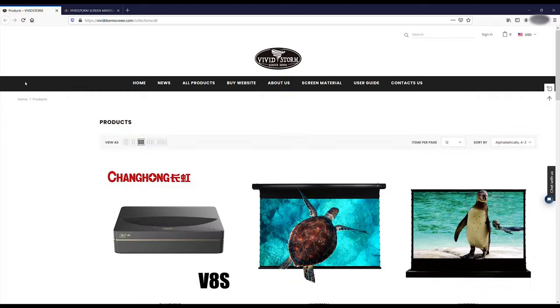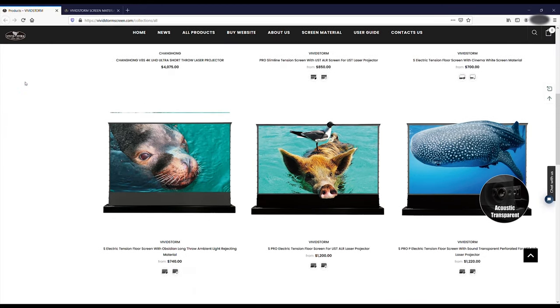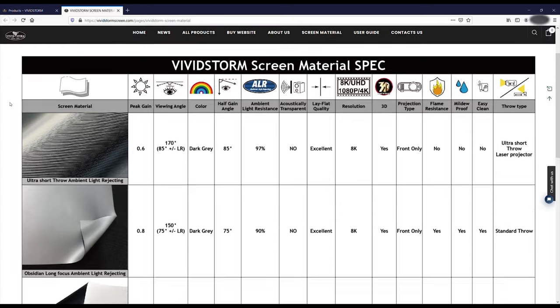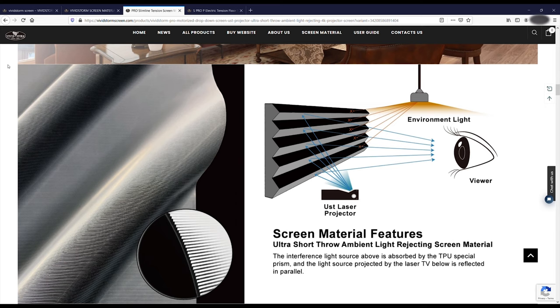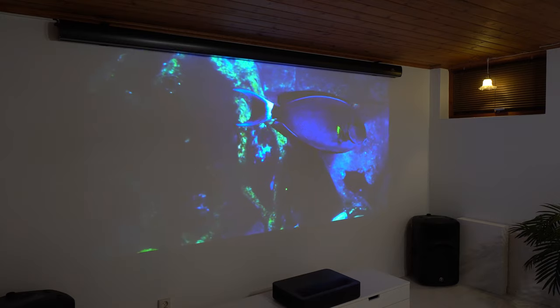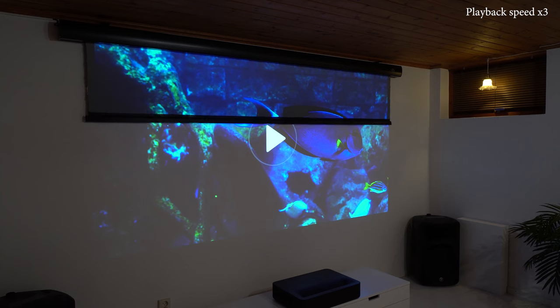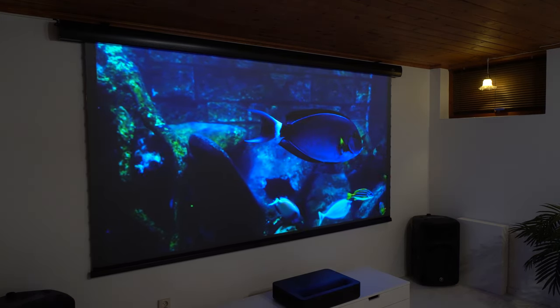Vivid Storm is a manufacturer of projecting screens since 2004, and they have many kinds of projecting screens for different applications, including this ambient light rejecting screen which can block up to 97% of ambient light that comes from the ceiling, while the screen will pass the light that comes from a specific angle from the floor and reflect it straight to the viewer. You can see how the fabric turns from light grey to black when I rotate this screen sample with my hands. This special fabric greatly improves picture quality and contrast during daytime or in a well-illuminated room, making the projector screen look similar to a regular TV, only at a much larger scale.